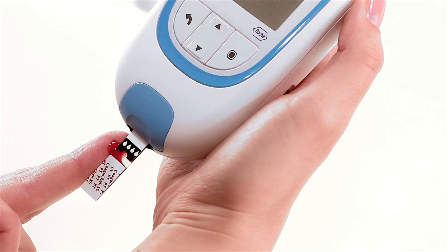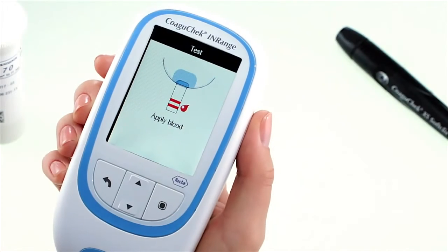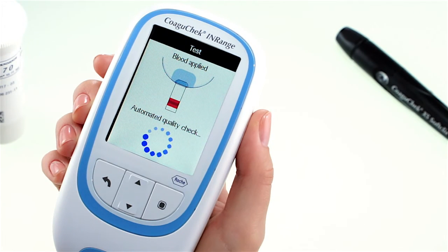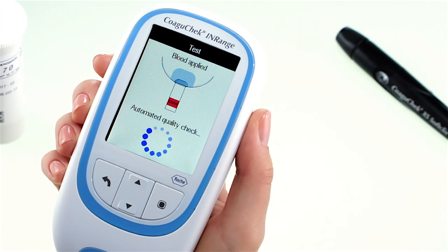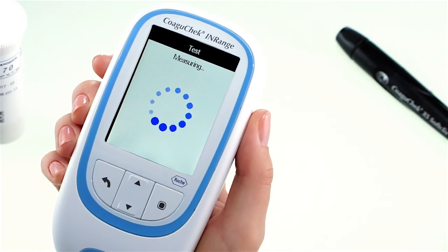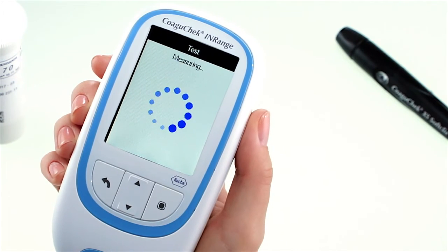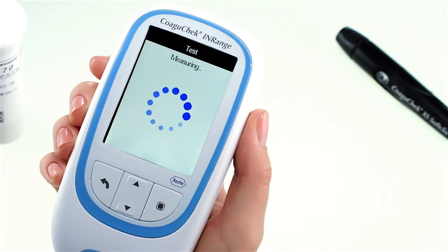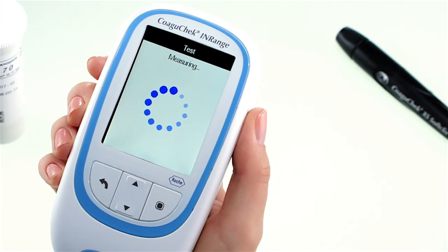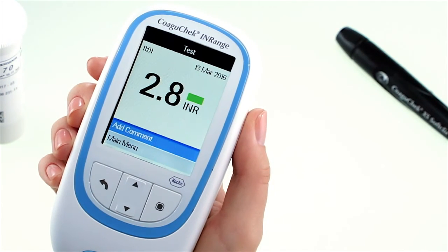Applying blood after this time period may cause an inaccurate result, as the blood may have already started to clot. When enough blood has filled the strip, the meter will let you know by beeping. The blood drop symbol disappears and the test starts. Do not touch the test strip until the result is displayed. In the background, the meter performs an automatic quality control check of the test strip, and the coagulation measurement starts. The circular indicator lets you know when the meter has determined the result, which is then displayed.